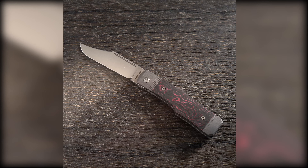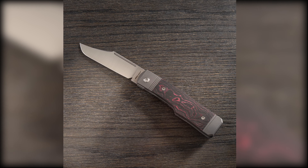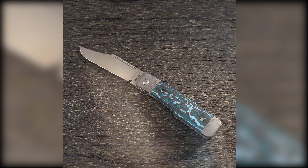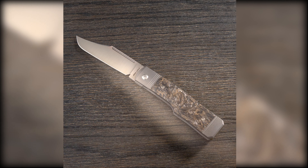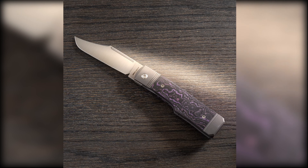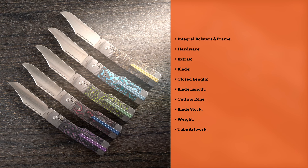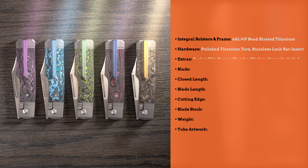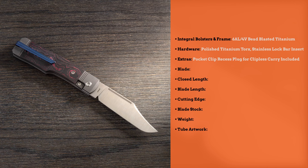There are options for scales: Camo Carbon Bazooka Pink, Camo Carbon Toxic Green, Fat Carbon Arctic Storm, Fat Carbon Dark Matter Gold, and Fat Carbon Purple Haze. Integral bolsters and frame, bead blasted titanium, polished titanium torx hardware, stainless steel lock bar insert, with a pocket clip and recess plug for clipless carry included.